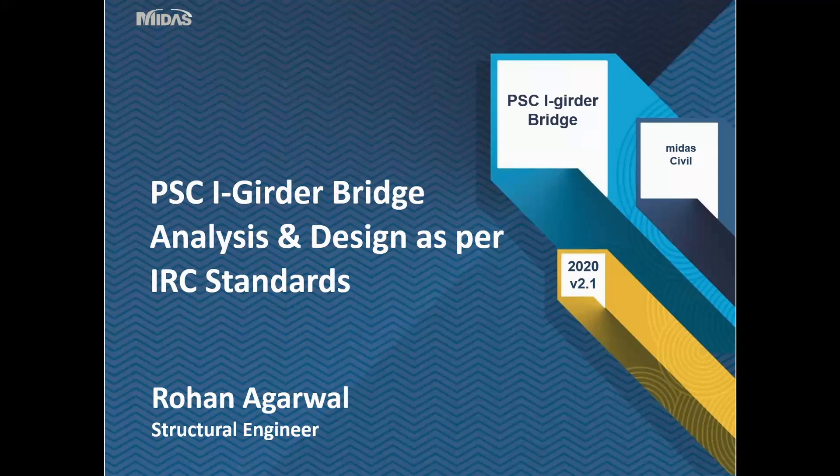Hello everyone, this is Rohan Agarwal. I welcome all of you to today's webinar on PSC I-girder bridge analysis and design as per IRC standards.